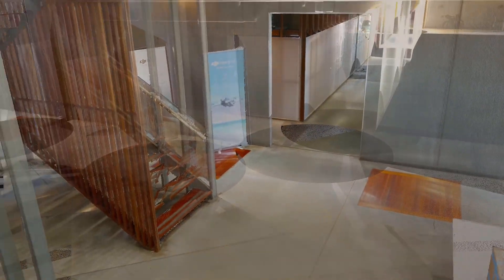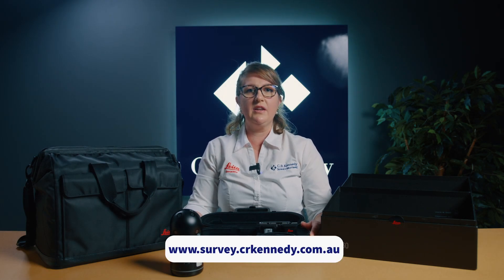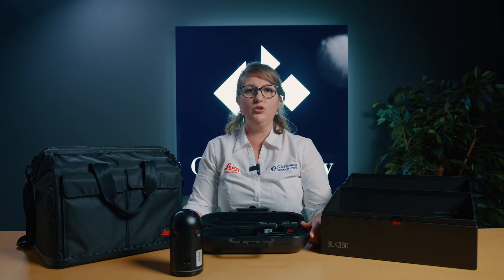So there you have it, a basic overview of the new BLK360. If you would like any further information, please contact your local CR Kennedy office here in Australia or alternatively the Leica Geosystems distributor in your local region.